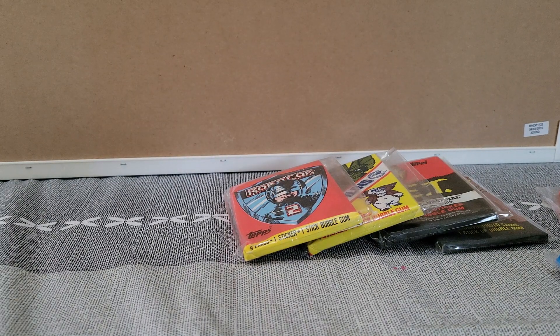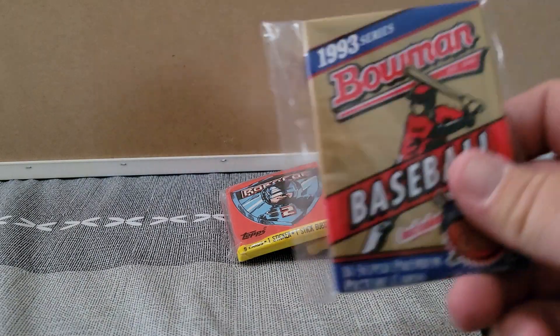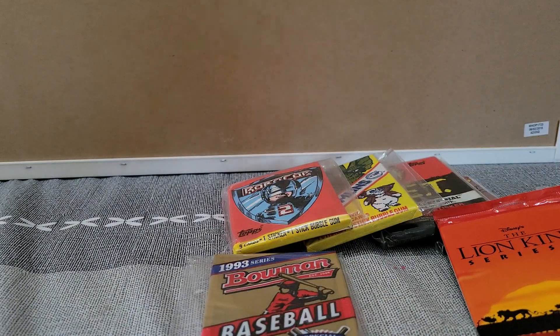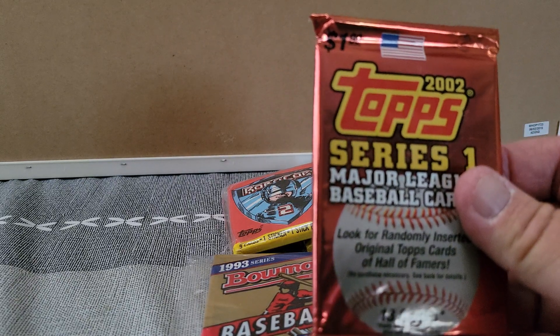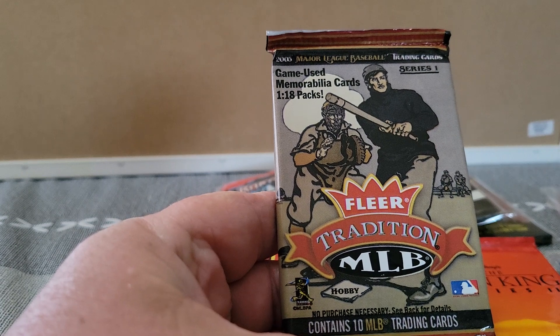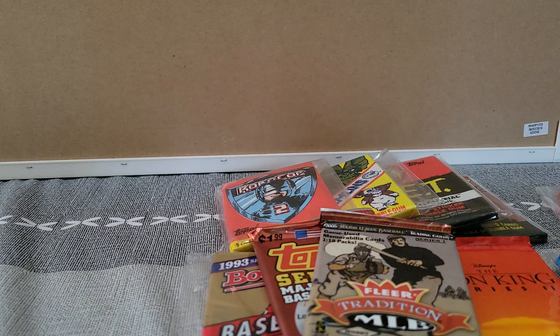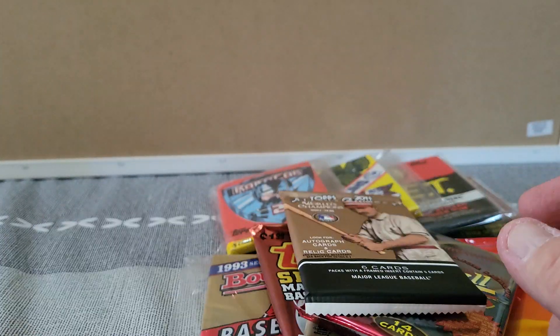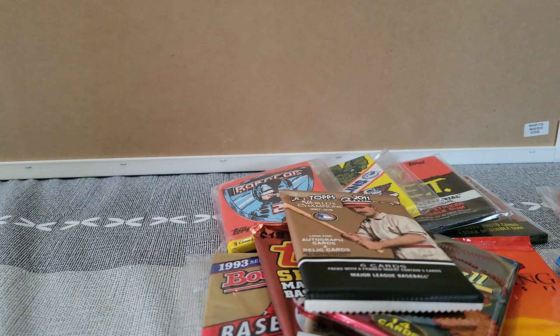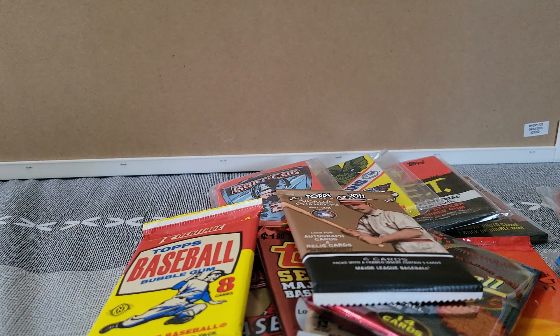And then we'll move into the sports cards. We have one more first — The Lion King. Then 93 Bowman, that's Chipper Jones. I dropped one on the floor — you won't see that. 2002 Series 1 Topps. I think this is 05 Fleer Tradition. A couple more: 1995 Stadium Club, 2011 Allen Ginter, and 2006 Topps Heritage. And the one that fell on the floor was Series 1 2002 Topps.